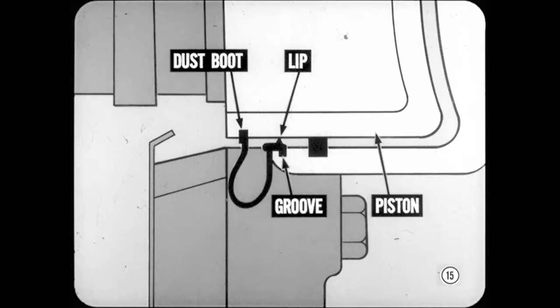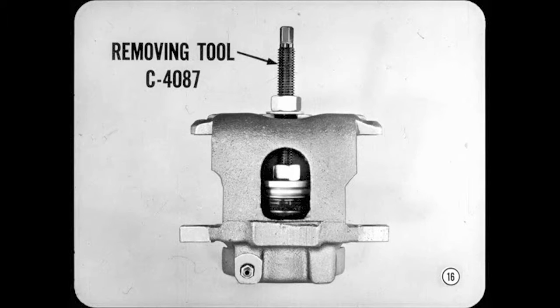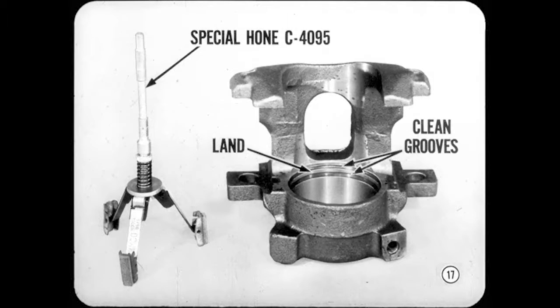Here are some servicing musts. A special tool should be used to remove the piston from its bore. This will reduce the possibility of scratching the piston's surface, which is the actual pressure sealing surface. Do not use air to blow the piston out of the bore — it's extremely dangerous. A special hone is available for cleaning up the cylinder bore. Be sure and hone the land between the piston and the seal grooves, and it's extremely important to clean out both these grooves. A bronze wire brush and a little brake fluid will do the trick. Don't scrape any metal from the grooves.